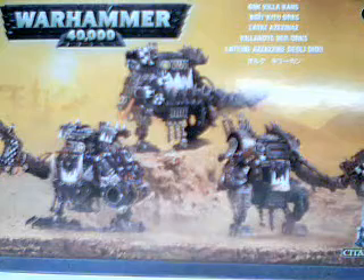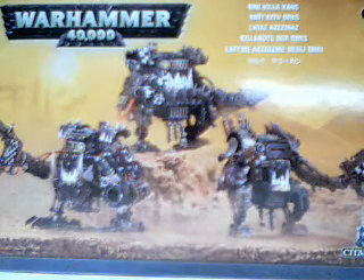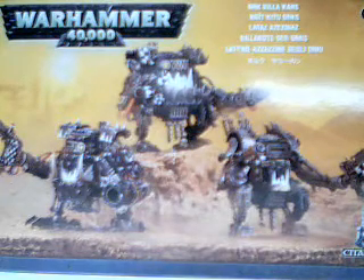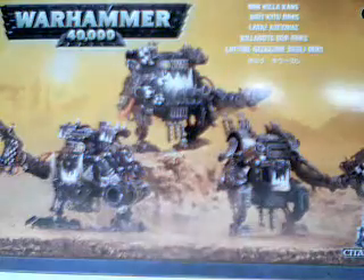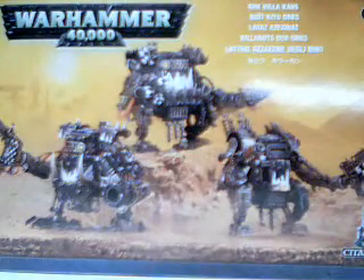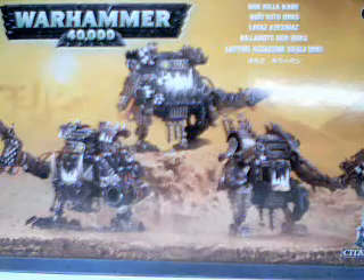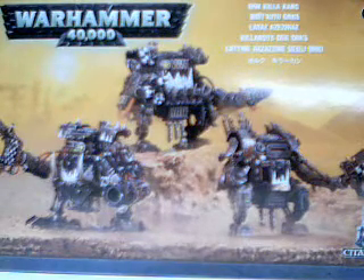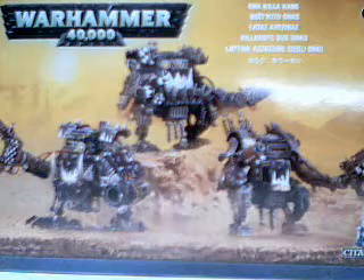Hey YouTubers, this is Tim from jlminiatures.com. I wanted to give you a preview of the upcoming Ork Killa Kans. This right here is the box cover front, and as you can see there are three Killa Kans on it — which this box does make three Killa Kans. They did a fabulous job on the miniatures.